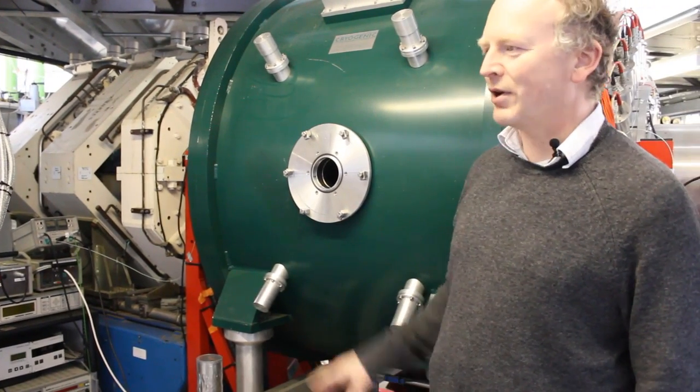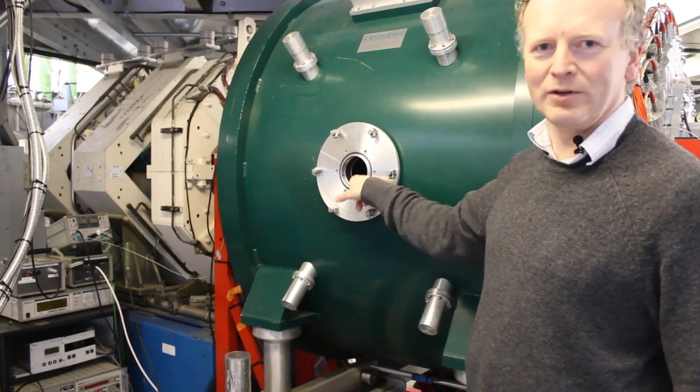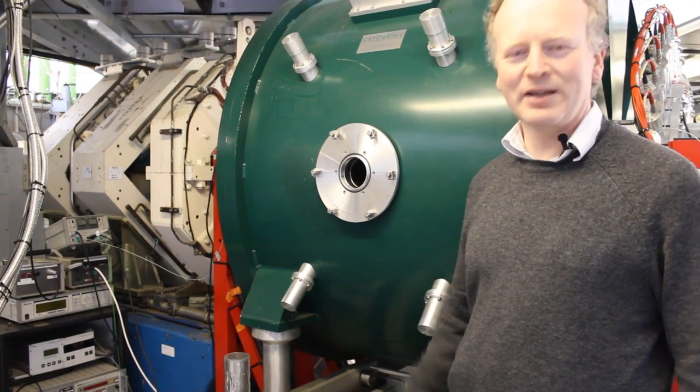A sample is introduced on the cryostat, which goes in through the hole in the side port of the magnet into the beam centre position.